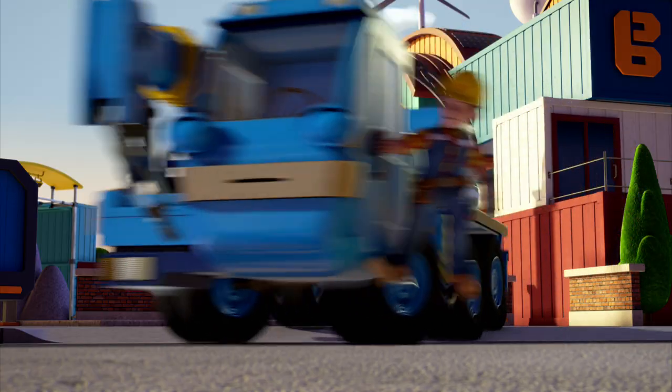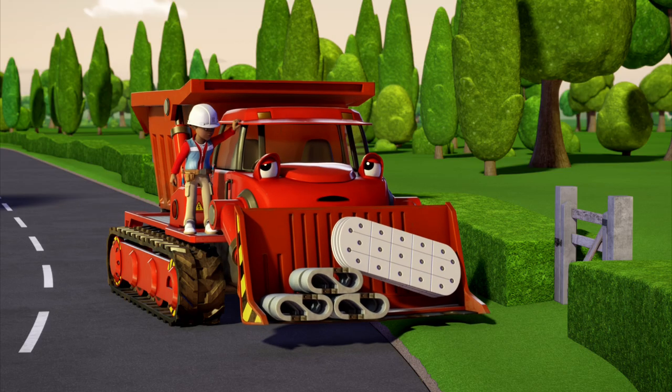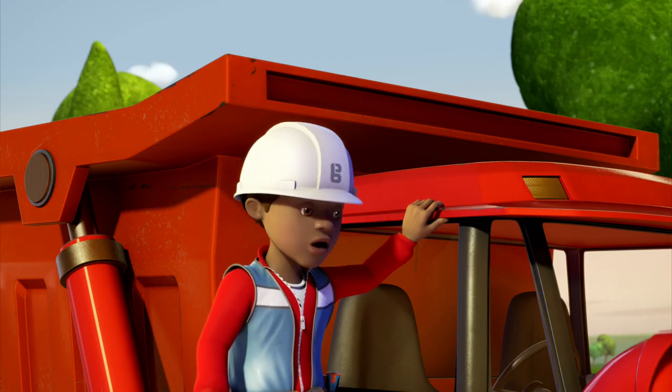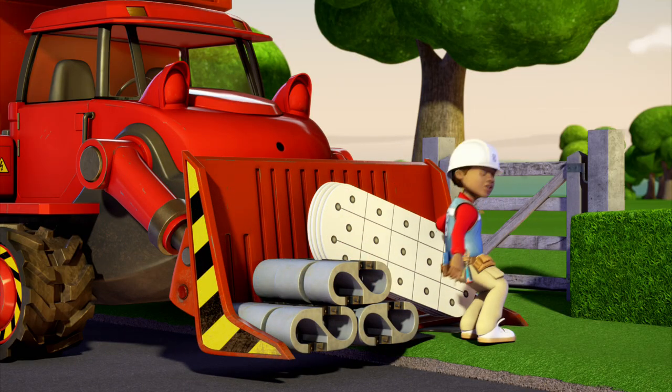Last one there is a wheelbarrow! I already feel like a wheelbarrow. Permission to rest up for a bit. Good idea. If we have a quick nap now, we'll be full of energy later!